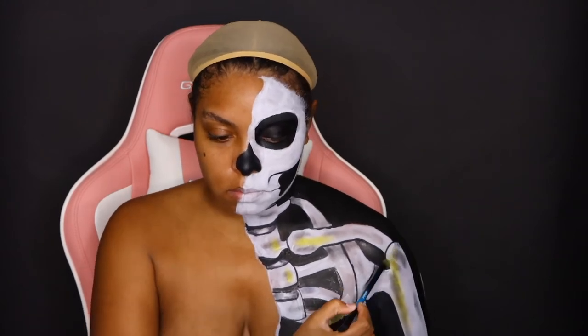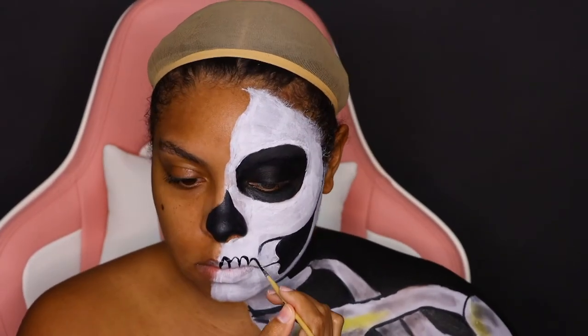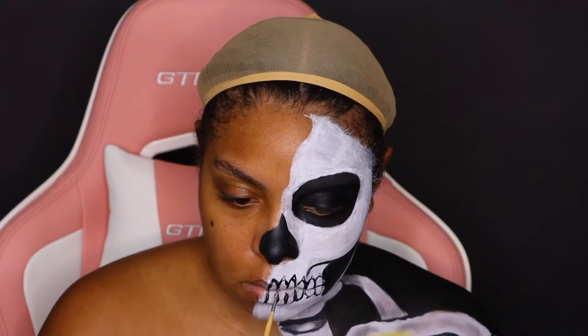Bones are not meant to be just plain white, so I want to add some texture. I'm going in with some yellow eyeshadow from the James Charles palette. Now on to the face — I'm going to finish the rest of my skull and start adding my teeth. This is the same process I used on my ringleader look. I'm extra, so you don't have to make this many teeth. Once you create the teeth, make tiny little triangles above them and fill those in with black body paint.